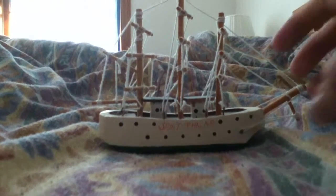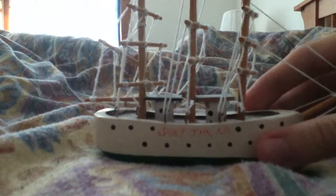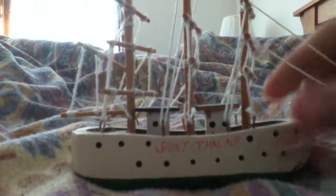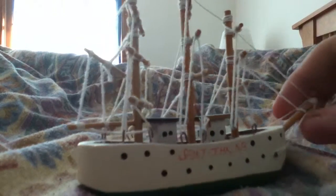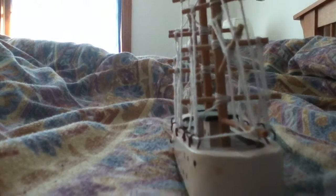Hello everybody, today I'm doing an iPod Touch 4 HD video test. I'm trying to see how good the video quality actually is. So what better way to do it than to give you a tour of the boat that I got when going to Canada.